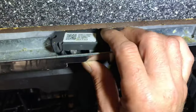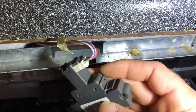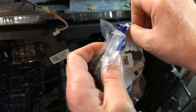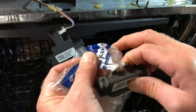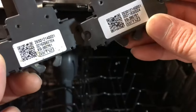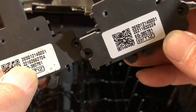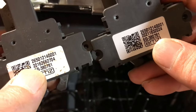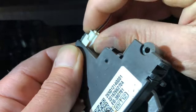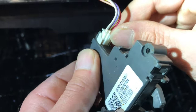Now that the screws are out of the switch, pull this little switch out — it's got a little wire loom on the back. Get your new switch before completely removing the old one so you can check the numbers. The date code on the old one is 2016 and the new one is 2021, but all other part numbers are the same and it matches — new switch, old switch.